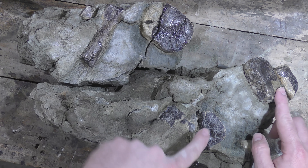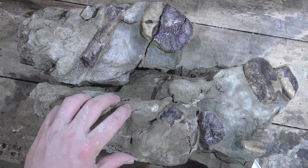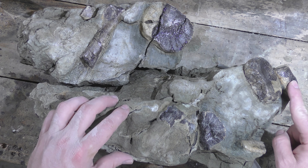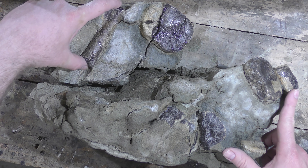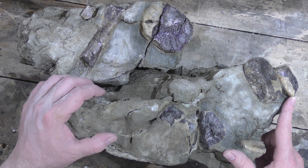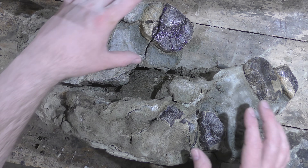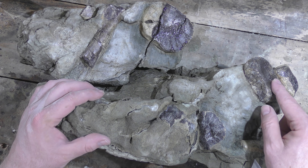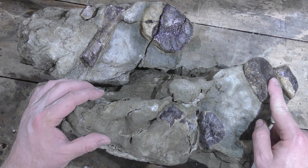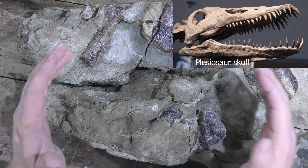There are one, two, three vertebrae, and this is where the other vertebrae would have been. That could be a piece of the paddle bone, and that could either be from the pelvis or a rib — so that's pretty exciting. The reason he thinks it's a juvenile is just because of how small these vertebrae are. These would have been the vertebrae very close to the skull, so that skull should be out there somewhere and I don't think it would have been very big — maybe a foot or so.